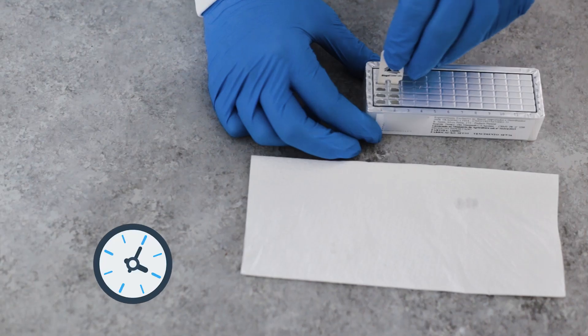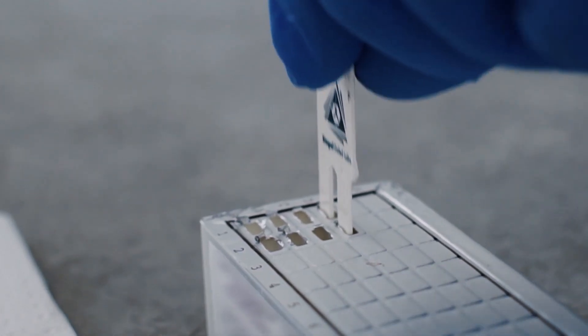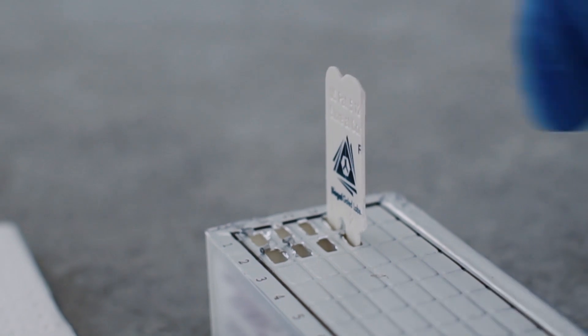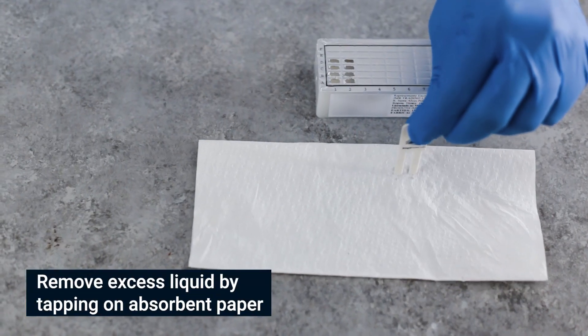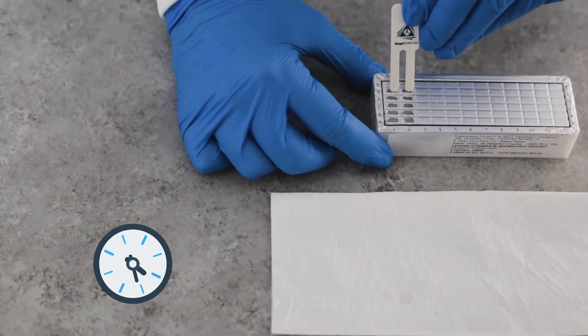Pierce the foil of the next wells in row D. Shake off excess liquid and insert the comb for two minutes. Move the teeth at least twice during this step, then remove excess liquid.